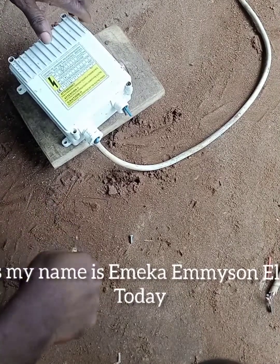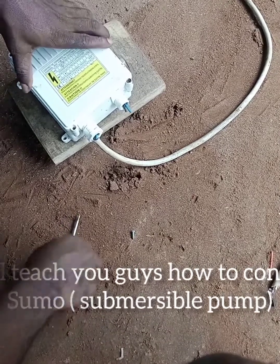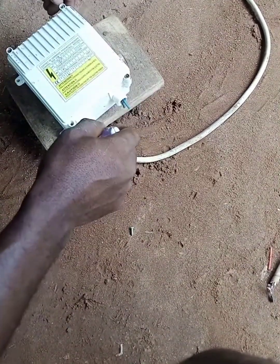Hi guys, my name is Emeka. Today I will teach you guys how to connect a Sumo Pump — the process, what to do, and the procedures. So watch out. Let's do this.